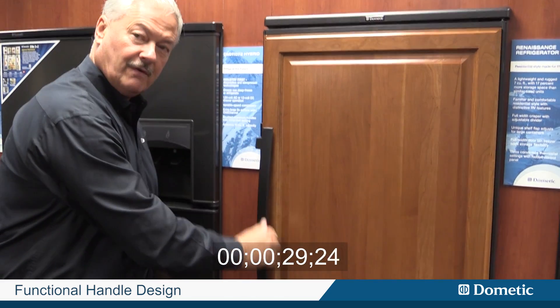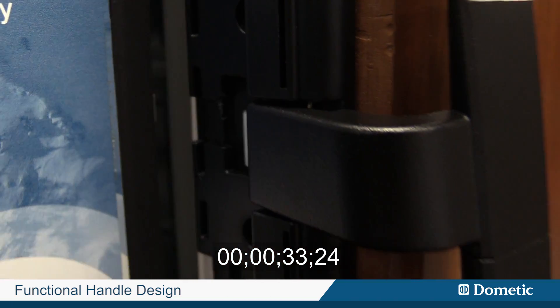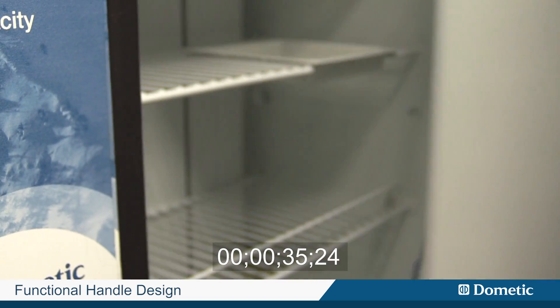In our design process, we went out and visited a lot of stores and talked to a lot of people. What we determined is that when you look at typical RV refrigerators, the handles are lacking. In today's world, when you look at a residential refrigerator, the handles are big and bulky, very functional. You'll see our handles are very nicely designed, very functional, and when you grab hold of it, you know you've got quality.